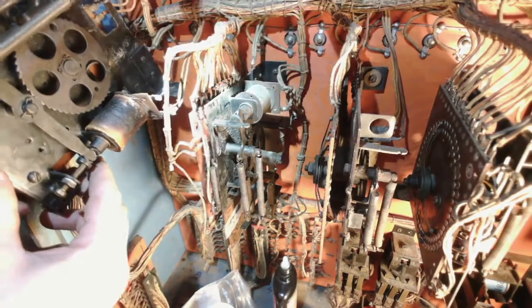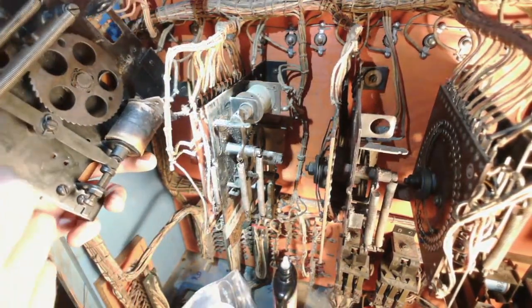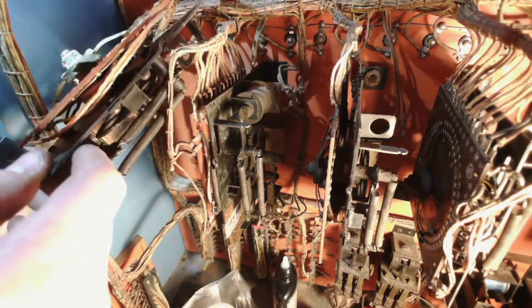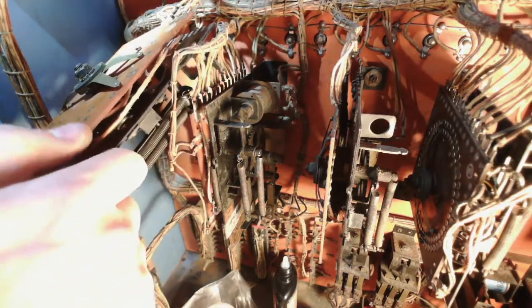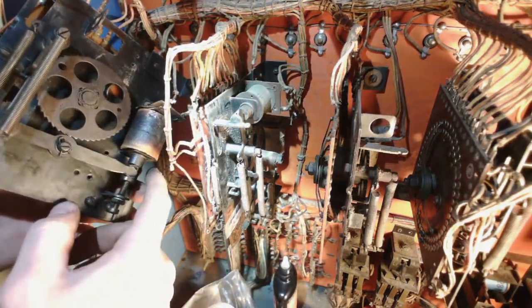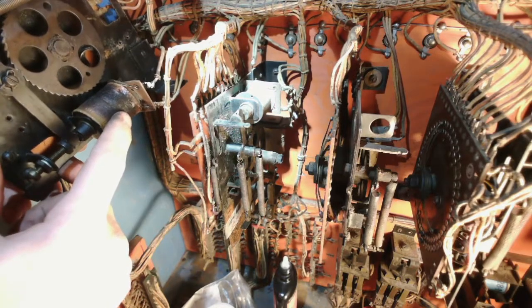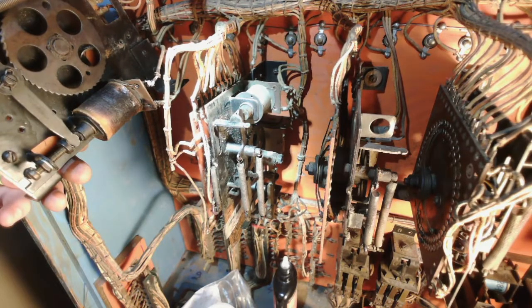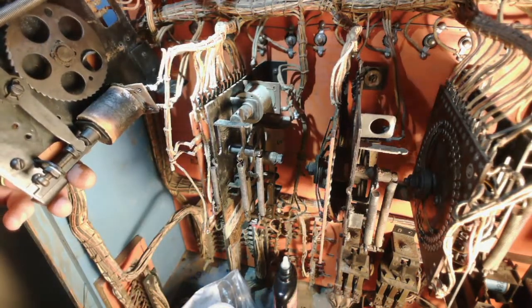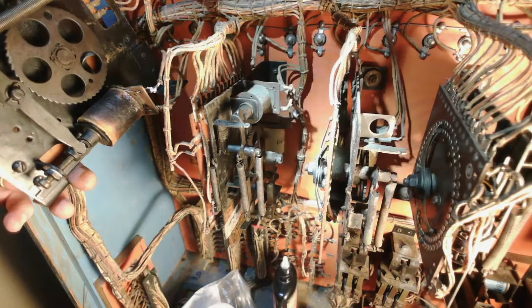I've got one more coil to replace here. The label fell off this stepper unit, so I'm not quite sure what it controls, but it's not going to control much without a good coil in it. This one's pretty toast. I'm going to do the same process as the last one — take off the coil stop, then put in a new coil and go from there.